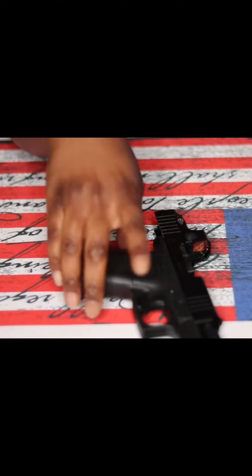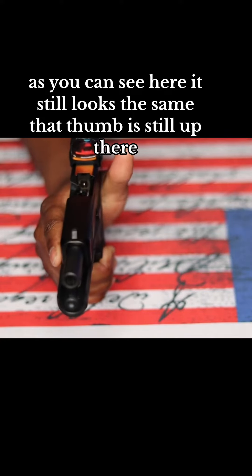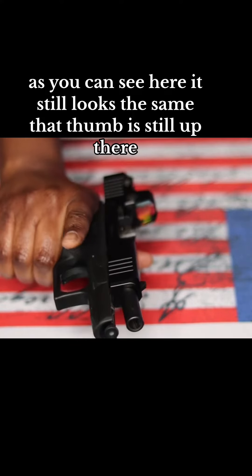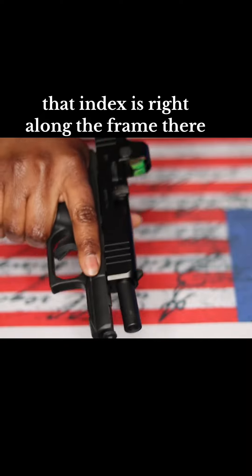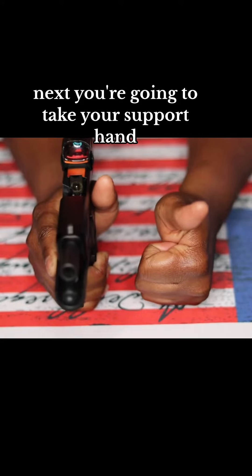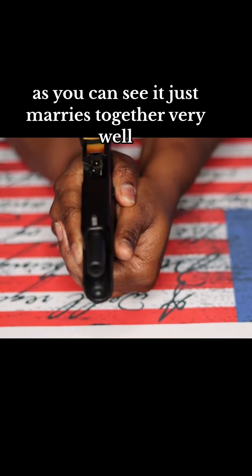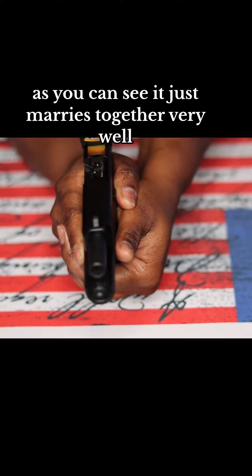Now let's try it with the firearm. As you can see here it still looks the same — that thumb is still up there, that index is right along the frame there. Next you're going to take your support hand, that thumb hand you made, and wrap it around. As you can see it just marries together very well.